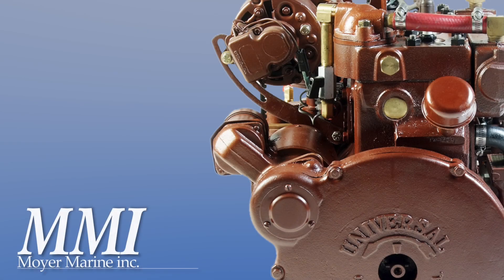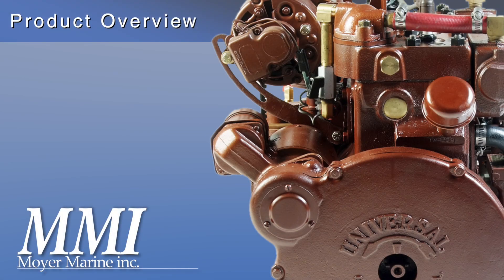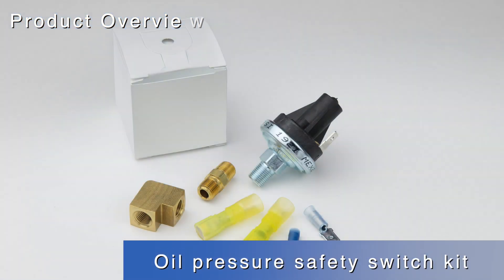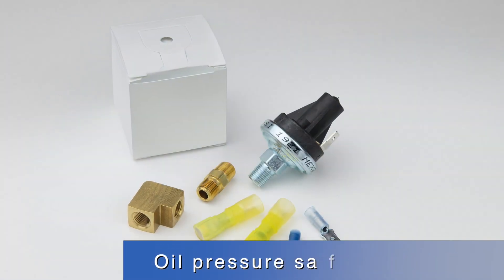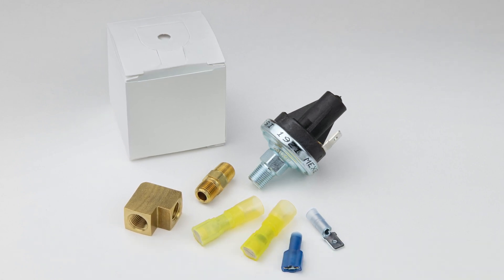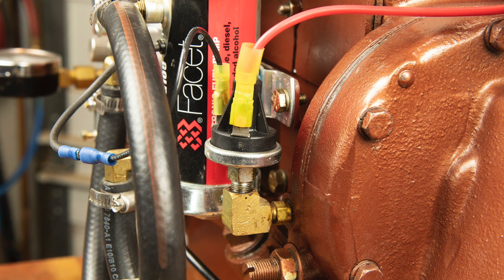Hello, this is Steve for MoriMarine. In this product overview, we'll be taking a look at our Oil Pressure Safety Switch Kit, OPSS for short — its purpose, function, installation, and testing.